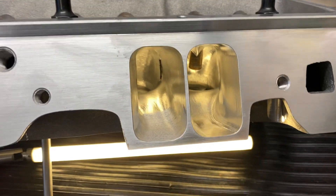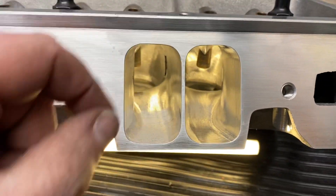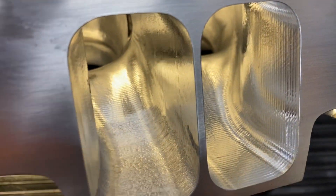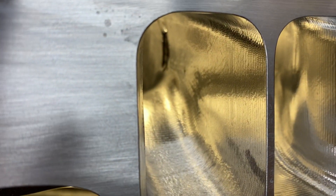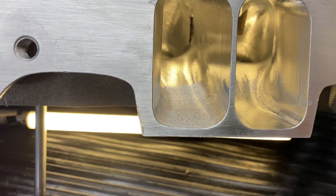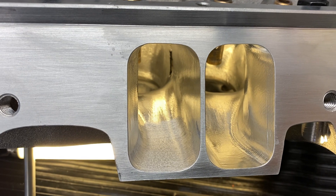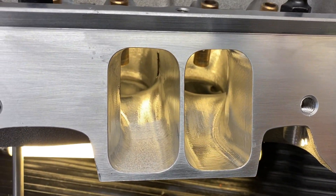We'll go over the port real quick. 2.6 at the push rod, 1207 opening. You can see the floor — kick the bowl out, like always. Good look at the CNC work. Had a little bit of shadowing here. That's one of the things that happens when you use an already as-cast instead of a porter's casting. That's the intake port.